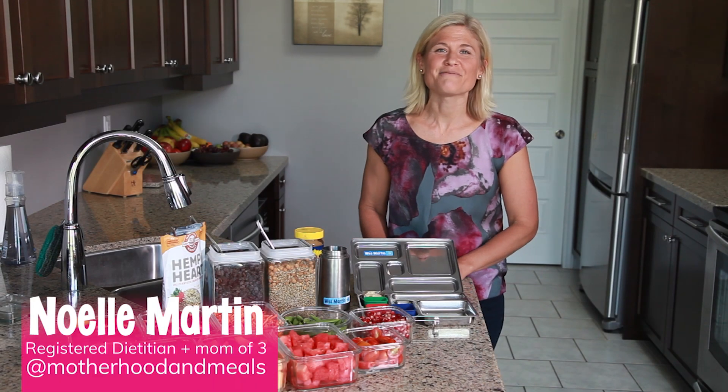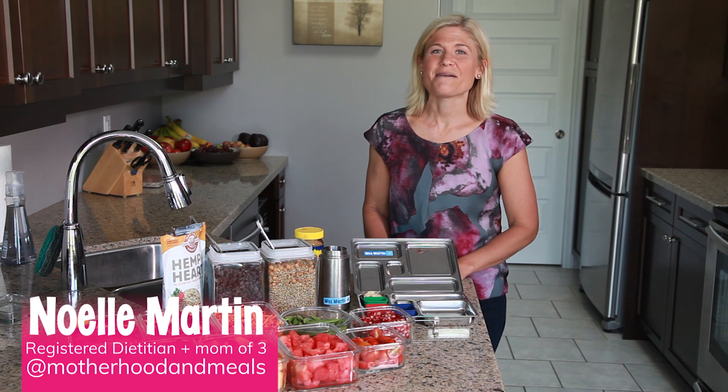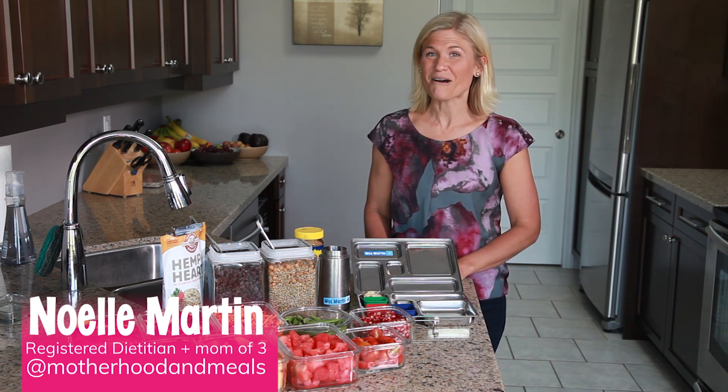Hi, I'm Noelle, a registered dietitian from At Motherhood and Meals. I'm also a mom of six-year-old twins and a little one that is almost four.